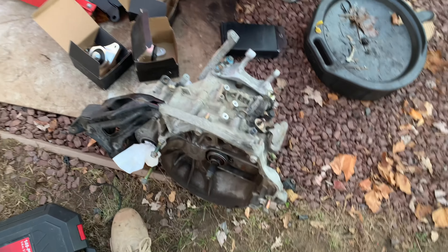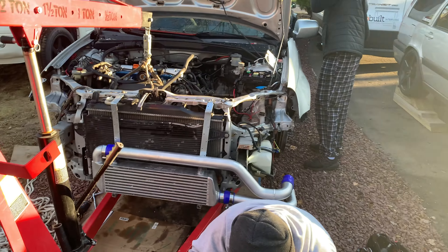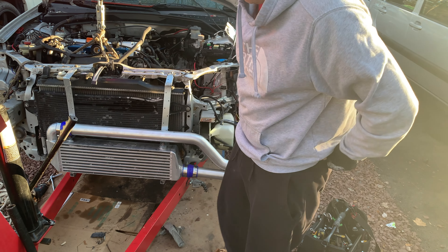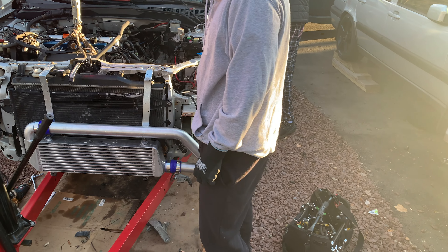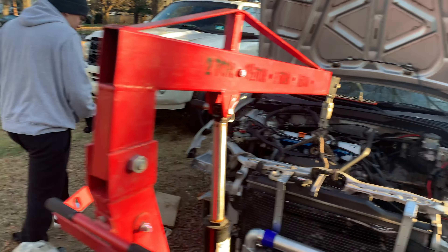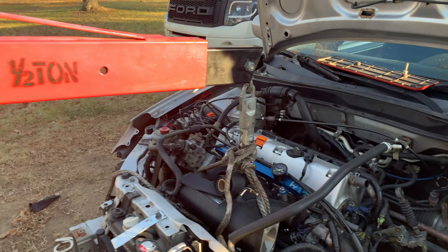We're just going to install the mounts we have and basically get to fitting the transmission back into the engine bay, bolting everything back up, putting the cross member subframe back in, putting the axles in — and then we're getting close with the turbo stuff. Basically everything drive-chain wise will be complete, then it'll be the fuel system and vacuum and plumbing for the turbo.